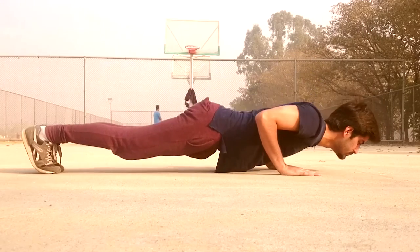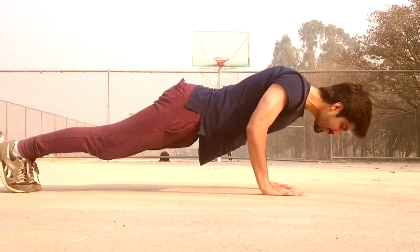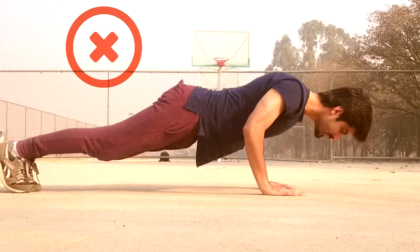The first common mistake is not utilizing the full range of motion. Secondly, keeping your head in front of your body will also affect your range of motion.